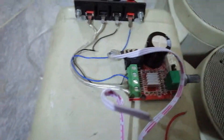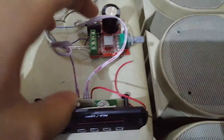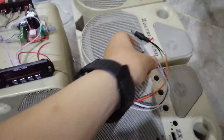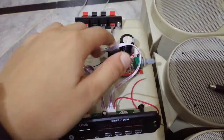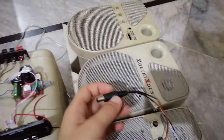I'll plug the Bluetooth module's output into the input of the PAM8610 amplifier. Both of these need a power input — I've already made the converter for the sound card. The amplifier is powered directly from 12 volts at 3 amps, so I don't need extra converters.